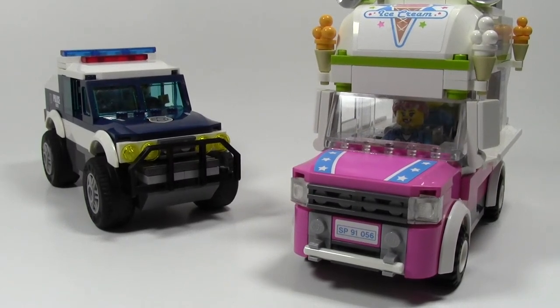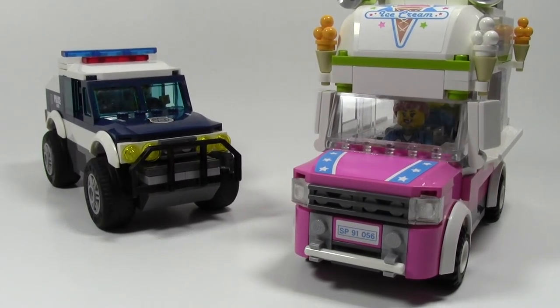Hey everybody, BrickLover18 here today with another BrickLover18 Needs Your Opinion. So, as you know, I got a new camera recently and I'm trying to experiment with it — lighting, sound, stuff like that.